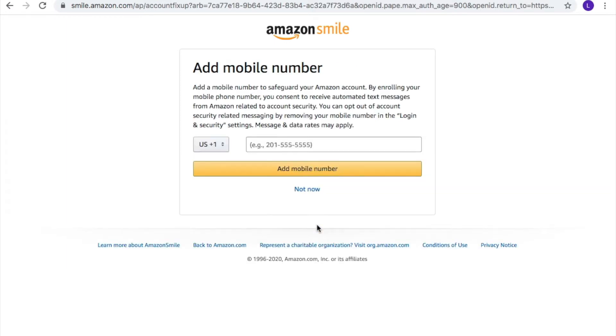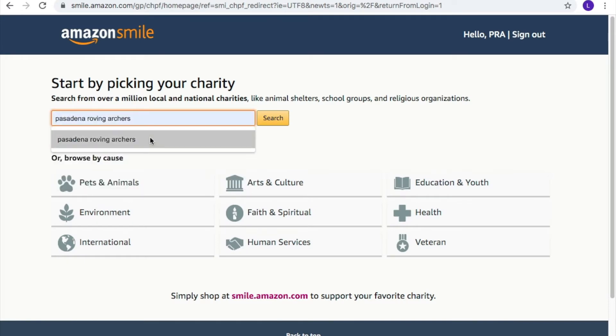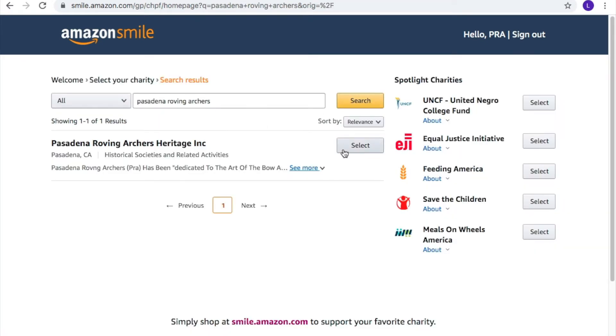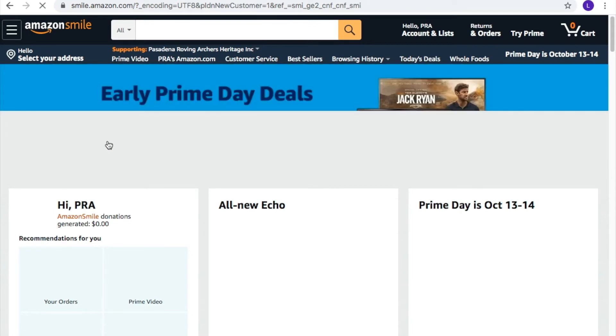You can choose to enter your mobile number now or later. Now we're going to choose our charity of choice. In this instance, we're going to type Pasadena Roving Archers and click Search. Once you've found your charity, click Select. Check the box to indicate that you understand that when shopping on a browser, you need to start at smile.amazon.com in order for your charity to receive a donation based off an eligible purchase. After you have checked the box, click Start Shopping. You'll notice now that in the top left, your account now says Amazon Smile.